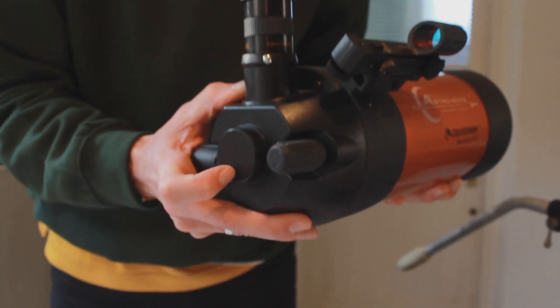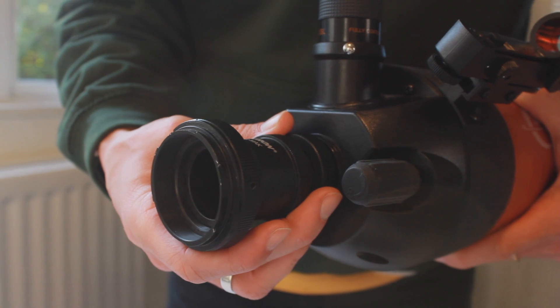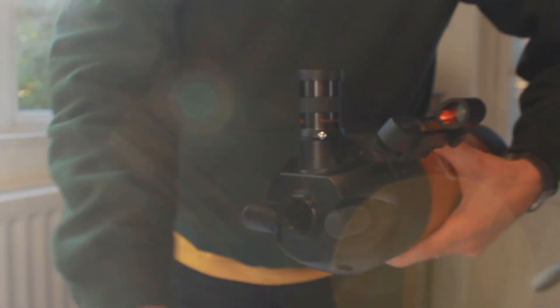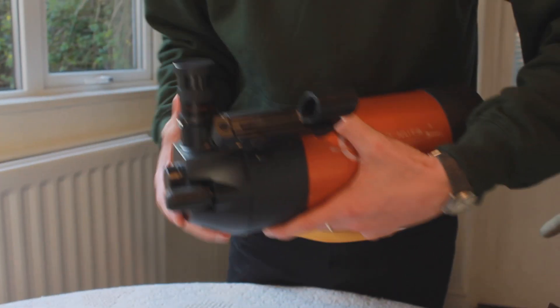It'll allow us to get some incredible close-ups of the moon, and on the back there's a port here that you can unscrew, and with a special adapter specifically designed for astrophotography, we can connect the 6K Pro to the back here, and that's exactly what we're going to do — effectively attach the camera like that on the back, and it will allow us to film through the telescope and use this lens.